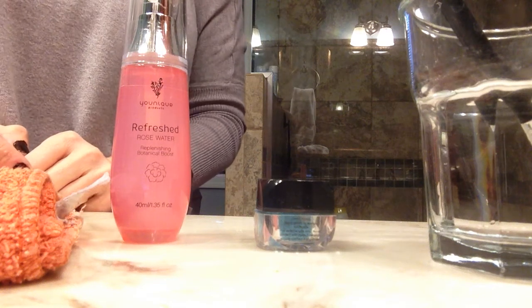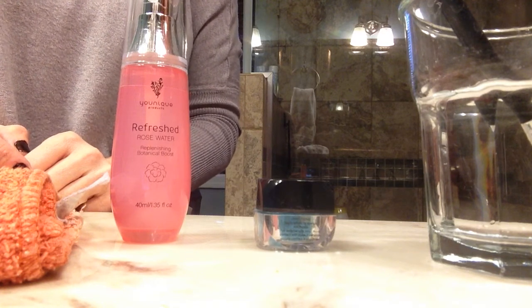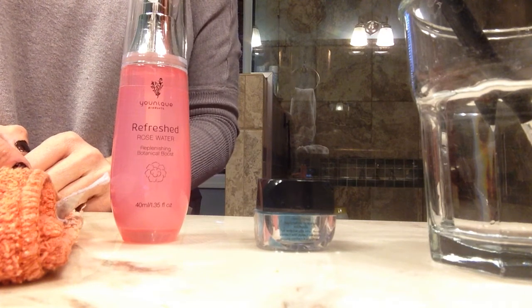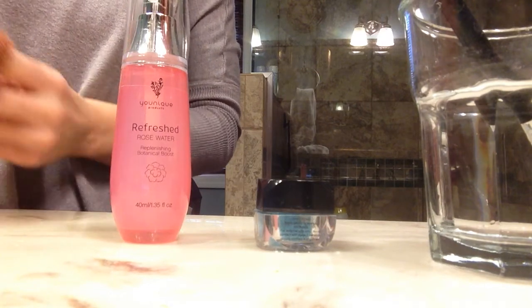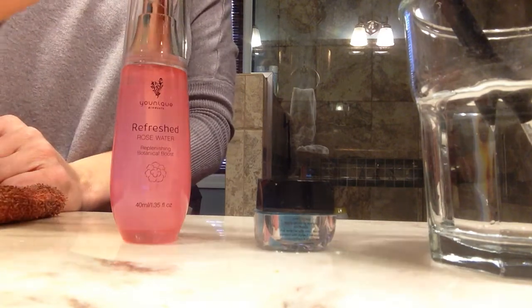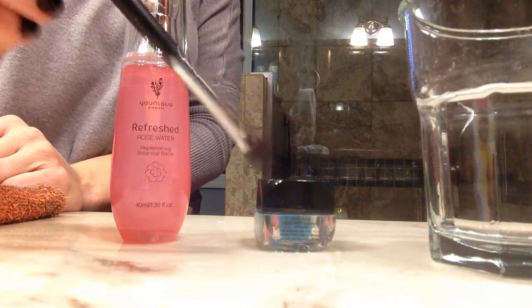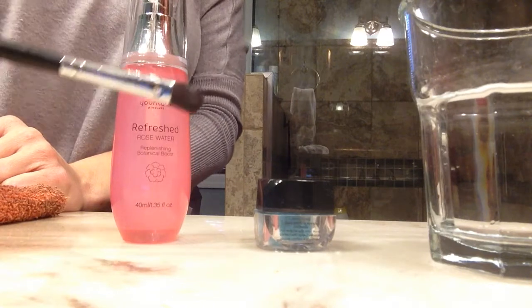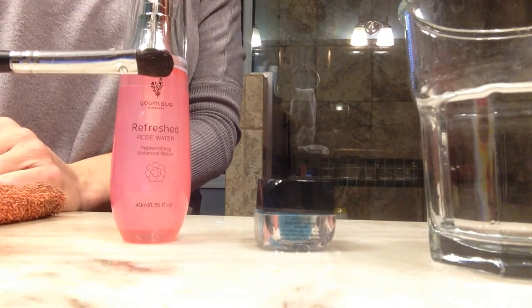Hey everyone, I just wanted to make a really quick video. I've had a couple of ladies in the last few days ask me how I apply my pigments wet, and after talking to them I've learned that they are just taking their brush, putting it underwater really quick, and then dipping it in their pigment and applying it. That's actually probably not going to work near as well, so I'm going to show you two ways that you can do your pigments wet.